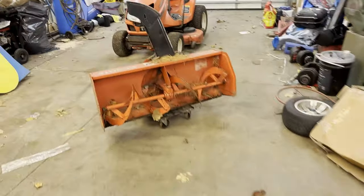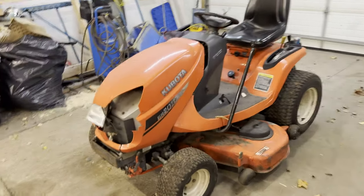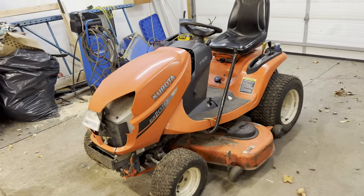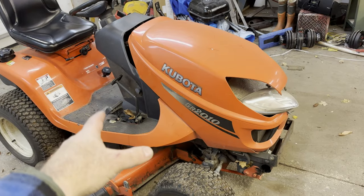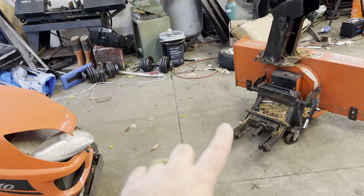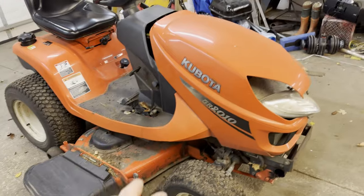So this is my Kubota tractor, it's a GR2010. We got this when we moved to the property. It's hydrostatic so it's easy to drive. The thought was that if Joanne needs to clear snow and blow snow, it'll be really easy for her to do that. Otherwise I would have just got a big tractor like I've got outside and put a blower on it.